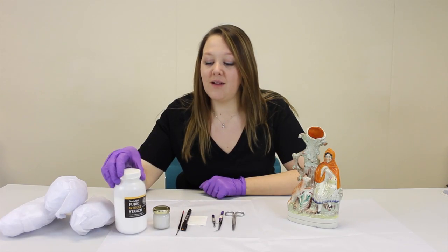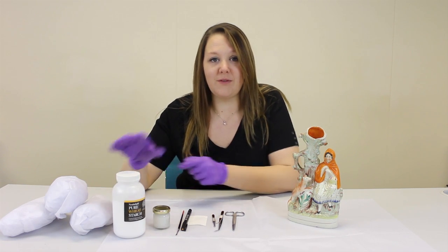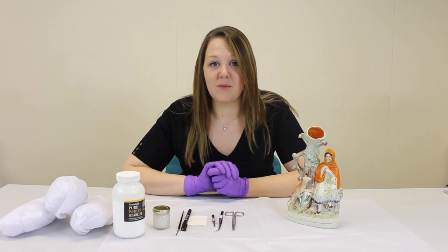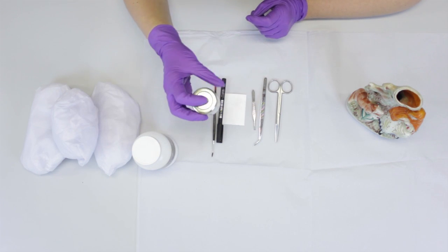The starch paste comes as a powder — this is wheat starch. You make it up by adding one teaspoon of starch to five teaspoons of distilled water. You can buy distilled water from most garages, and then heat it in a microwave. I've put mine in a little old jam pot.